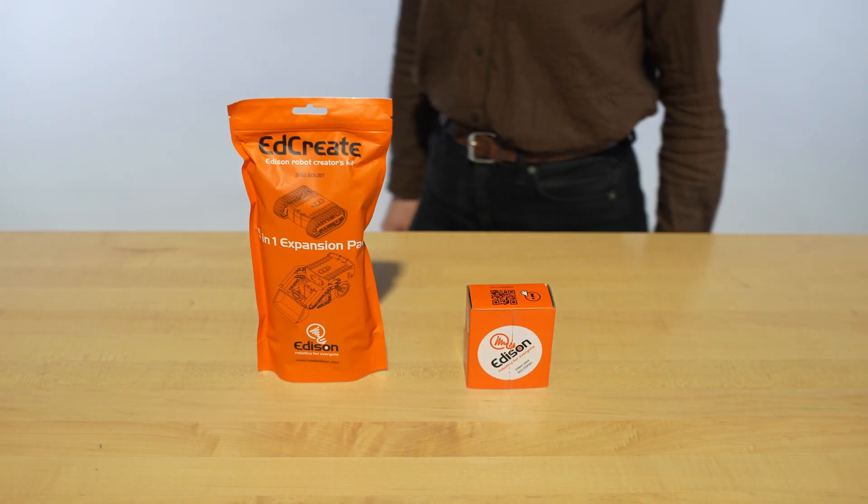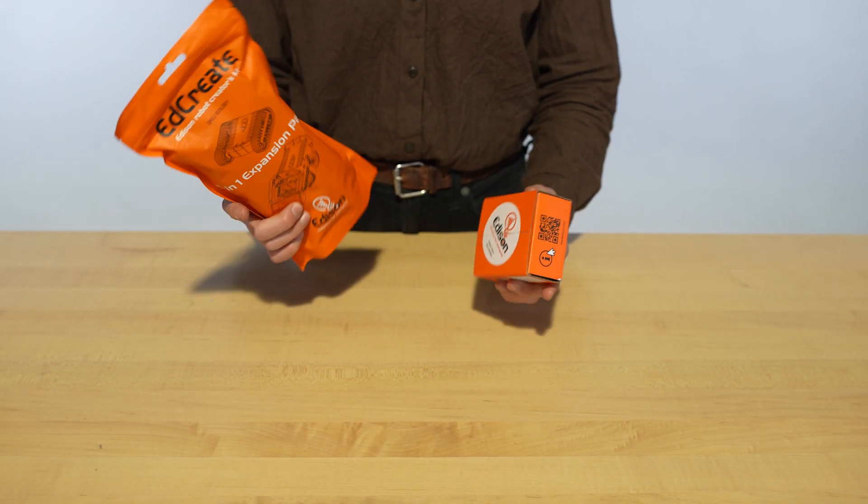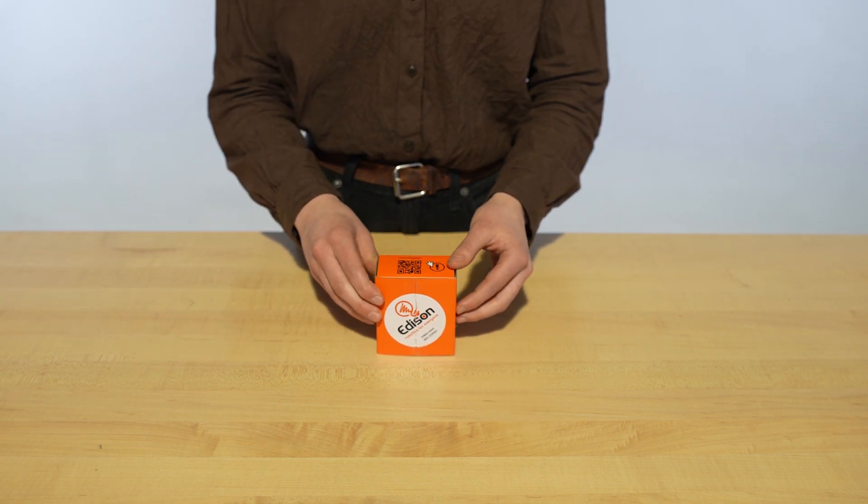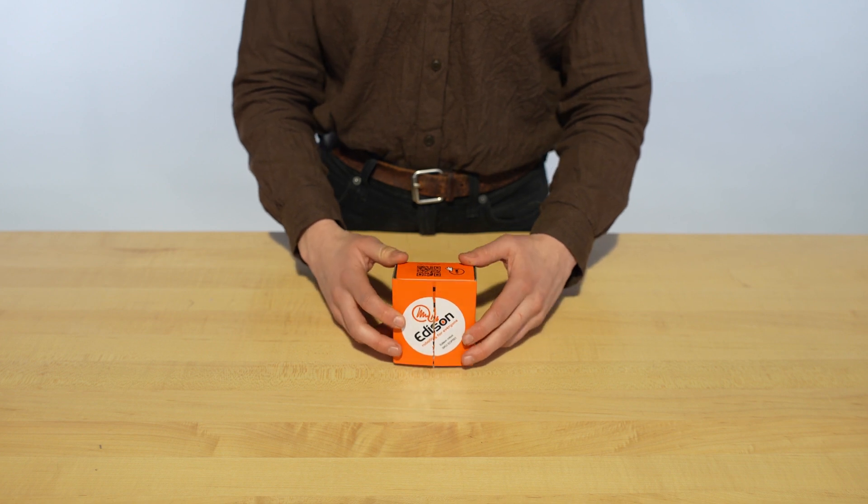Hello everyone, this is the Edison Robot and EdCreate Expansion Pack. We'll talk about the Expansion Pack later. Let's unpack the Edison and see what's inside.